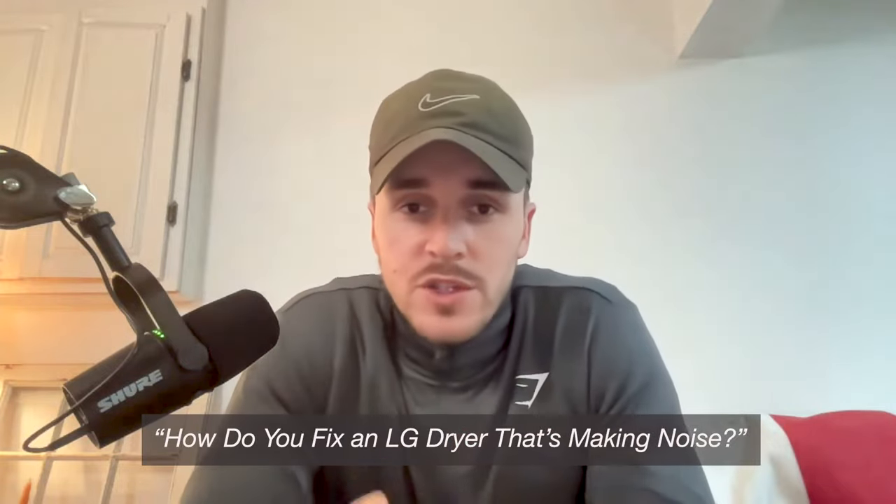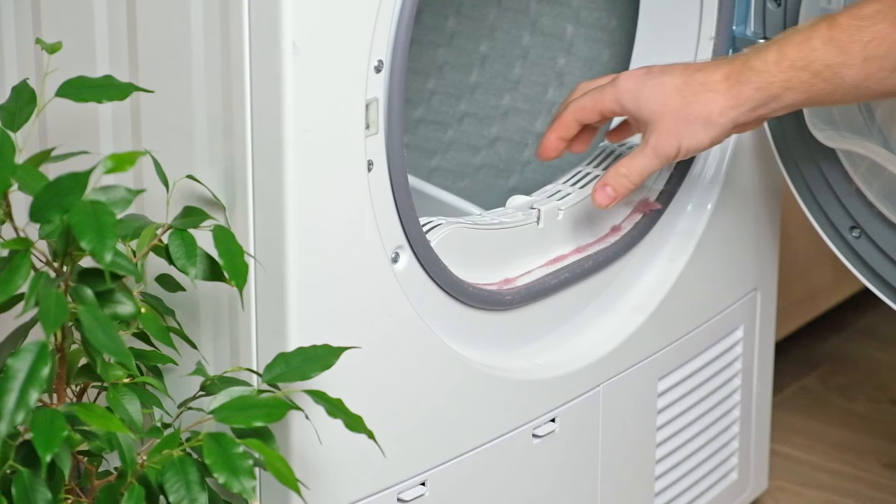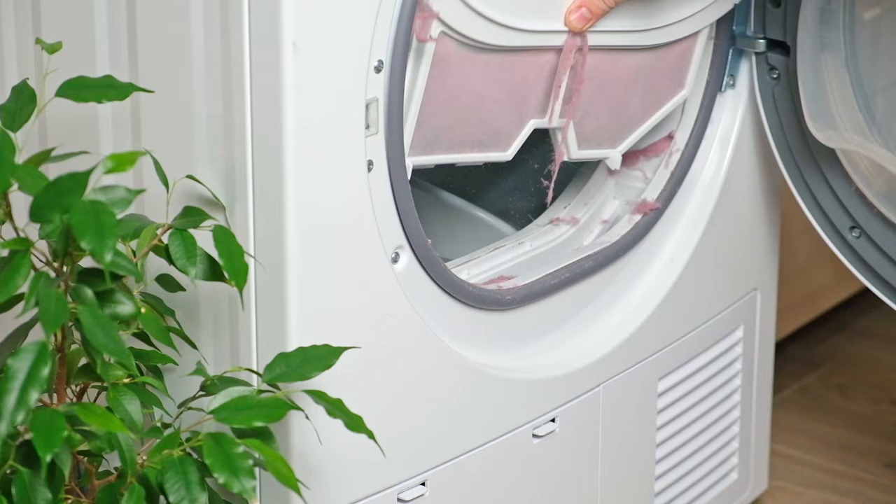How do you fix an LG dryer that's making noise is hands down one of the most common questions we get asked as appliance technicians. In today's video, we're going to go over the four most common causes of this issue and exactly how to fix them. Stick around at the end because we're going to show you one inexpensive thing that's the fastest way to fix your dryer.